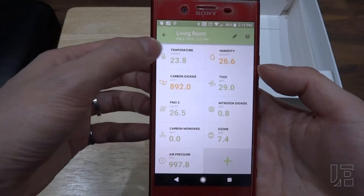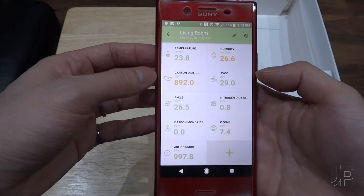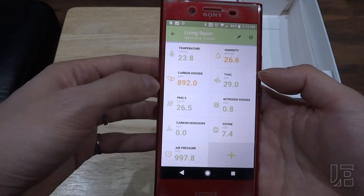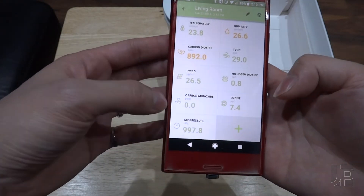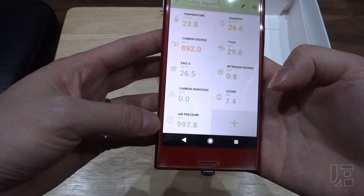Going to the app itself, you have temperature, humidity, total VOCs (volatile organic compounds), carbon dioxide, dust, nitrogen dioxide, ozone, carbon monoxide, and a barometer for air pressure.